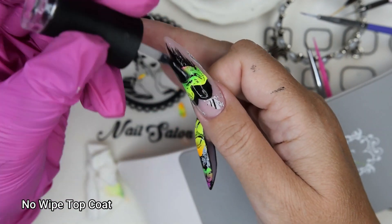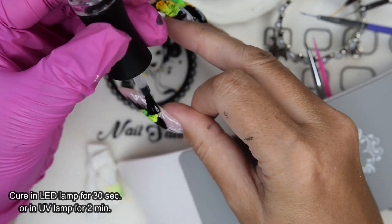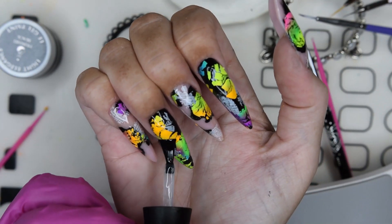Then I encapsulate the pigments with a top coat, applying it to all the nails, so that I do not ruin this when I continue with the rest of the design.